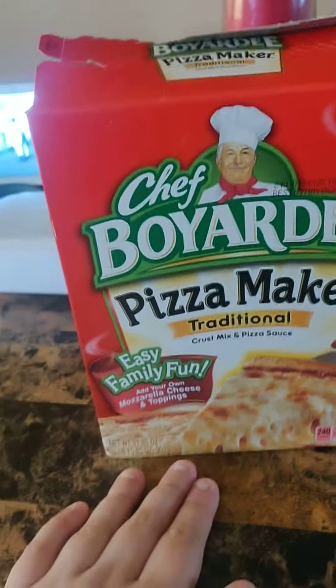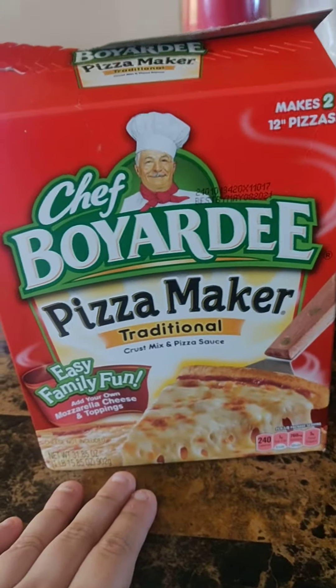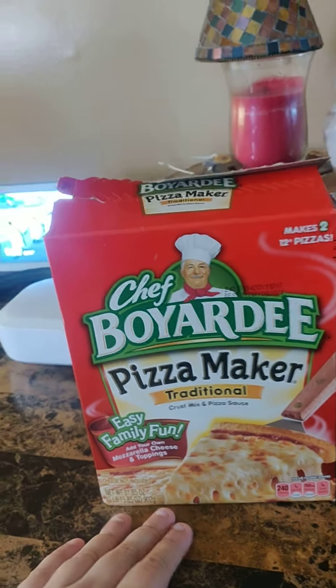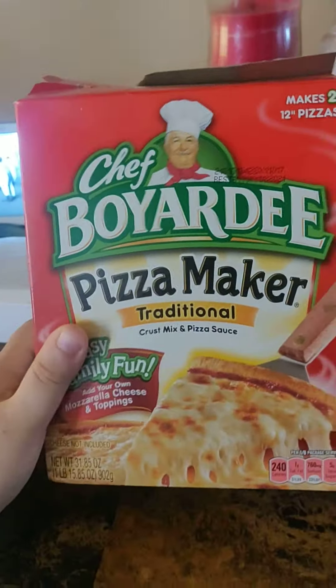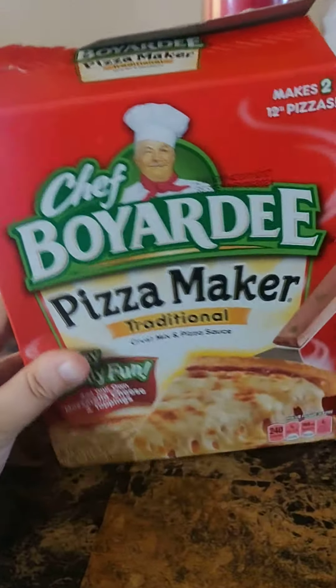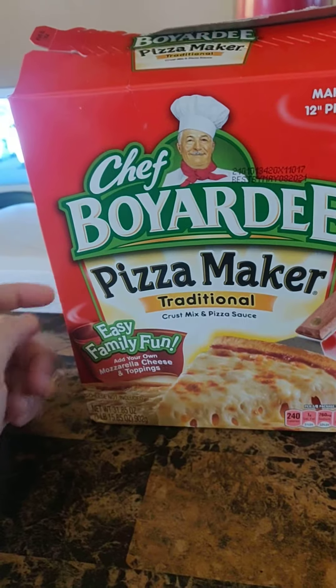It's also a great way to bond with your family or your friends. If you guys want to have a pizza cooking day, this is the way to do it. I think this is great for beginners who are wanting to learn to make pizza because it's really easy to make.